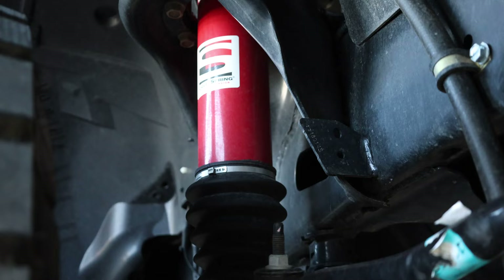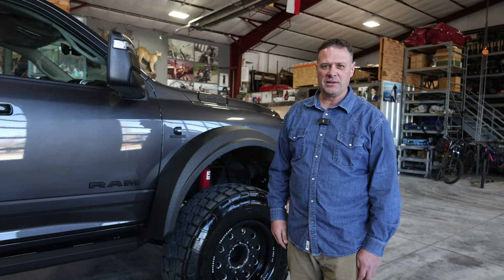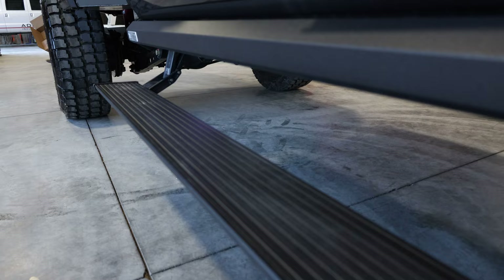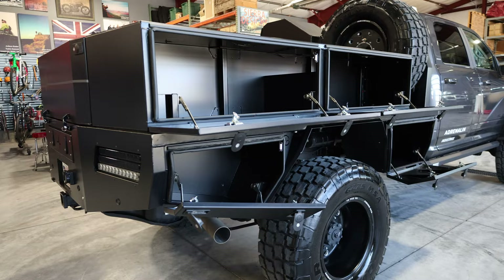Liquid springs — it's the greatest suspension you can put on these big trucks. It makes them run like a half ton; it's incredible. Here we've got Amp XL steps, which give you more drop than a standard step to help you get into the trucks since they sit high off the ground.